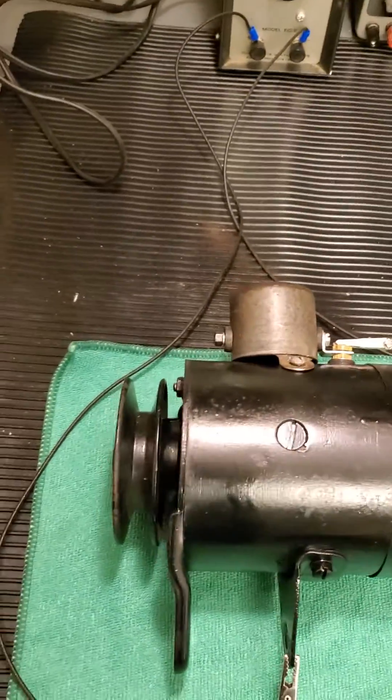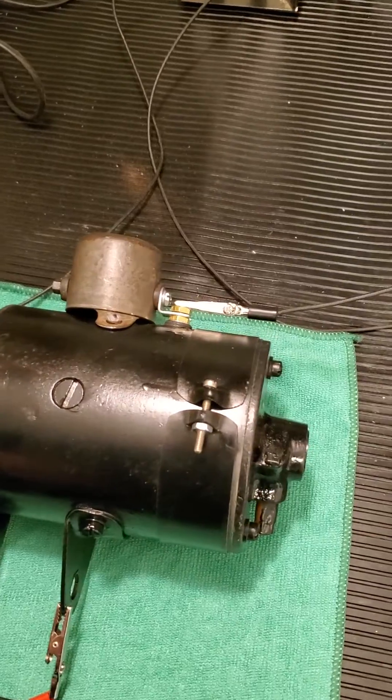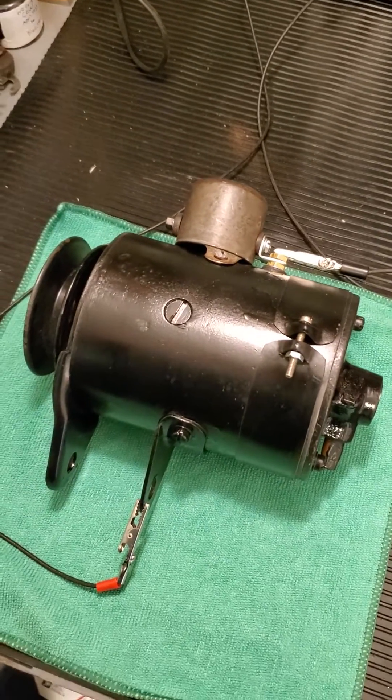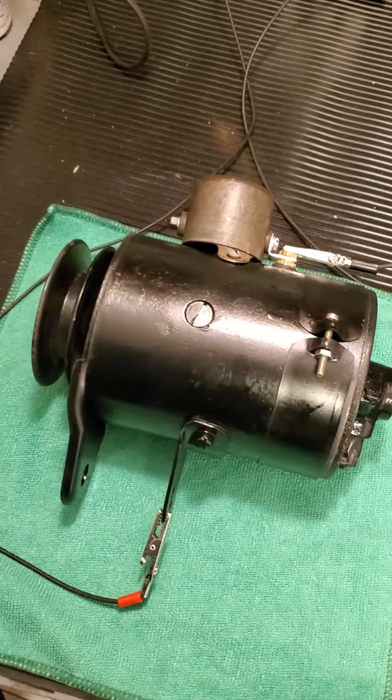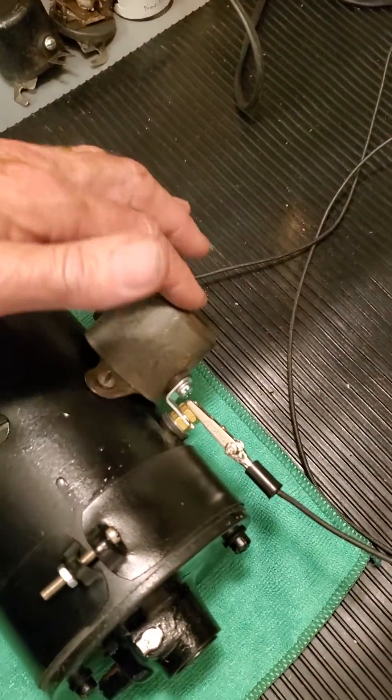Hi guys, Steve Blankert here. I thought I'd show you a Ford Model A 6-volt positive ground generator that I just finished rebuilding. This is probably about 90-some-odd years old and has an original cutout on it.